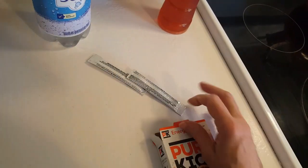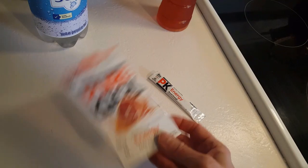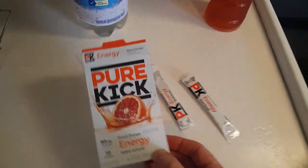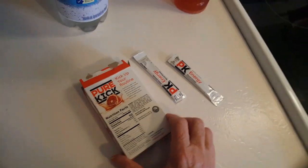Things never go the way you want them to, do they? I've got two packets left. It comes with six packets, or six sticks. This energy drink — let me try to read this.